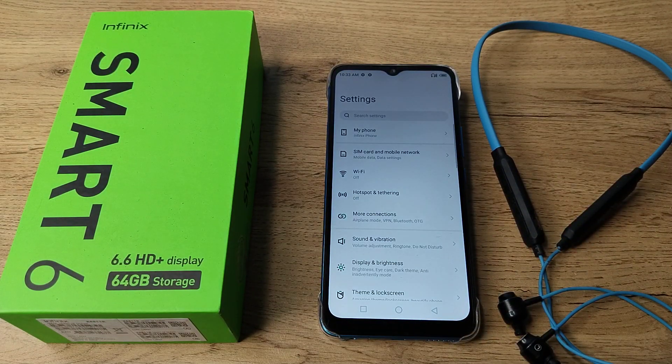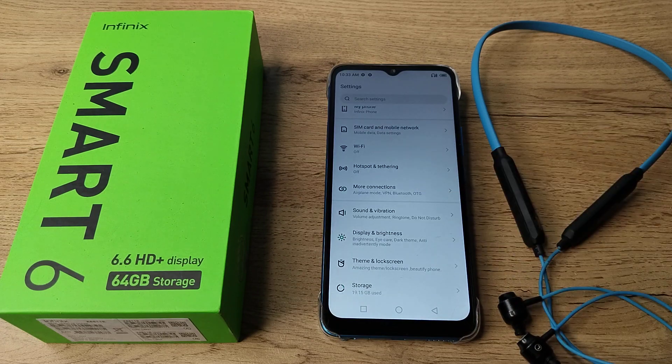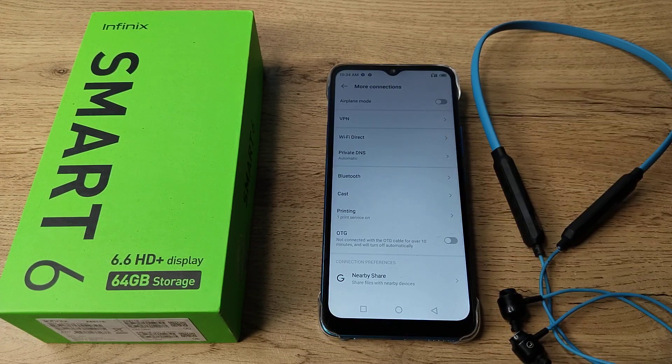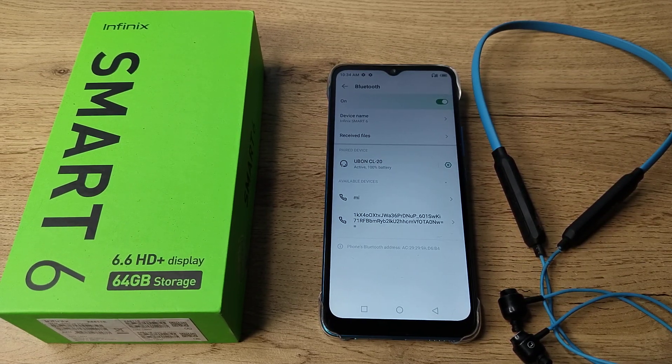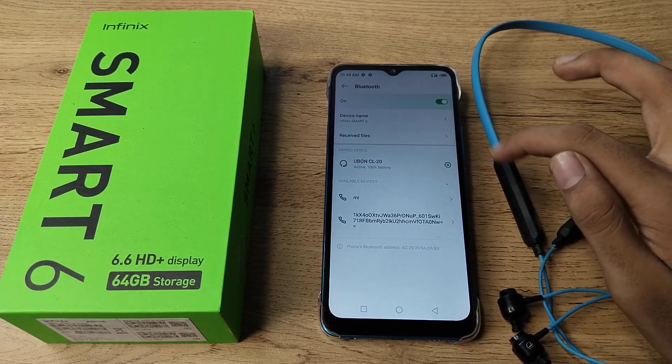You can see 'More Connection Settings', so tap that and then click on your Bluetooth settings. As you can see, we have paired this U1 CL20 device, and now we will unpair it. You can see this icon here.